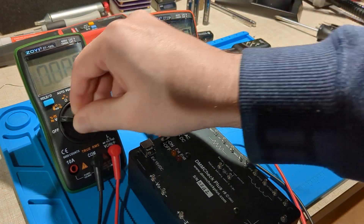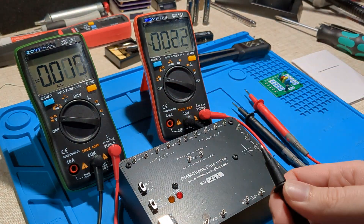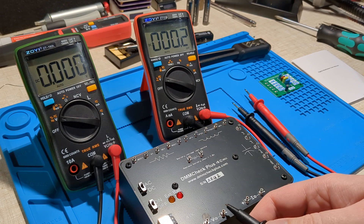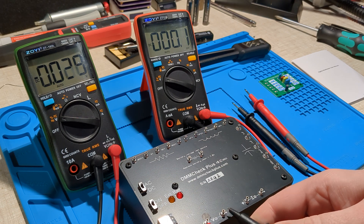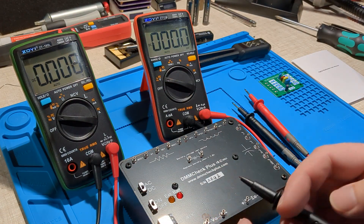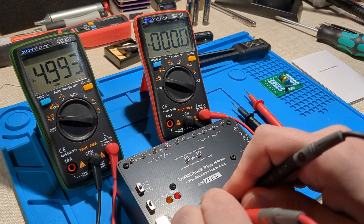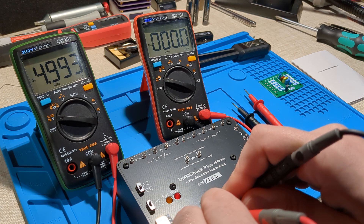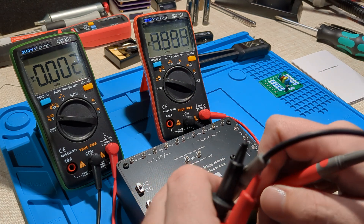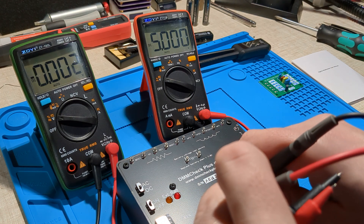Let's check out voltage. Switched from AC to DC. Got 4.99 — I'm expecting 5.000, so it's a little bit low, but that's okay for a 6000 count meter. And this one, getting the polarity right: 5.000.